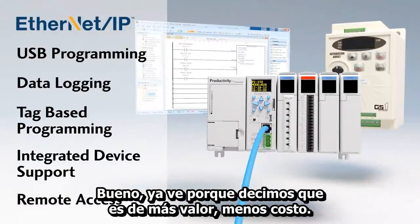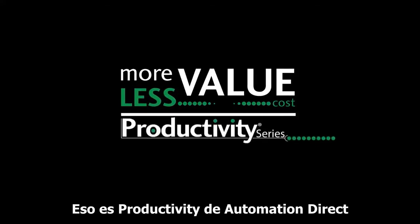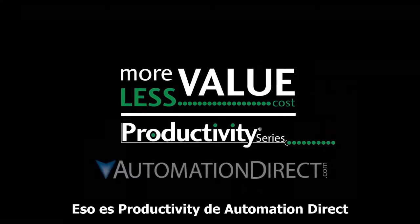You see why we say: more value, less cost. That's productivity from AutomationDirect.